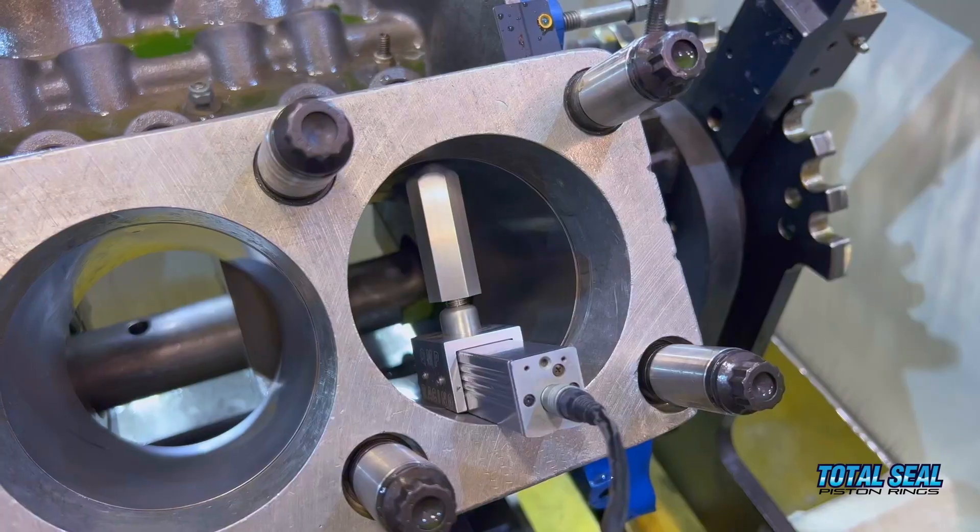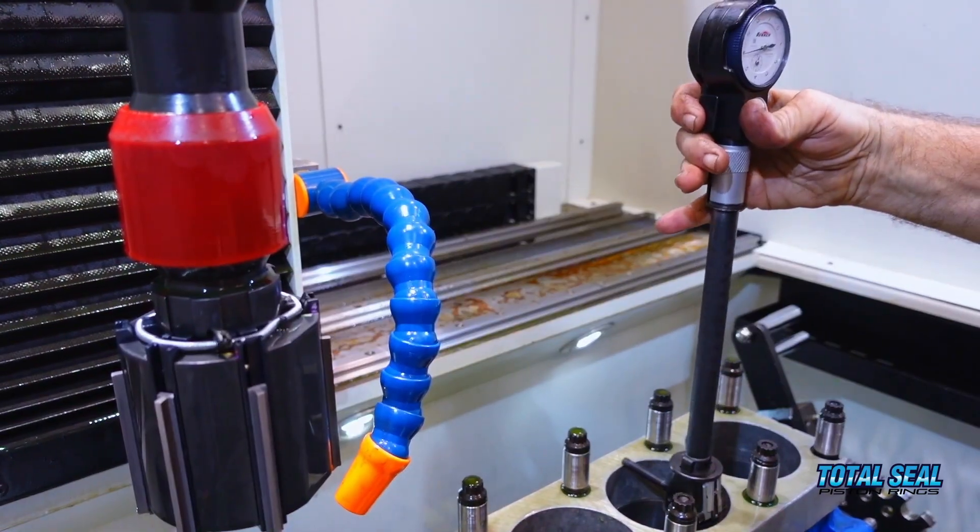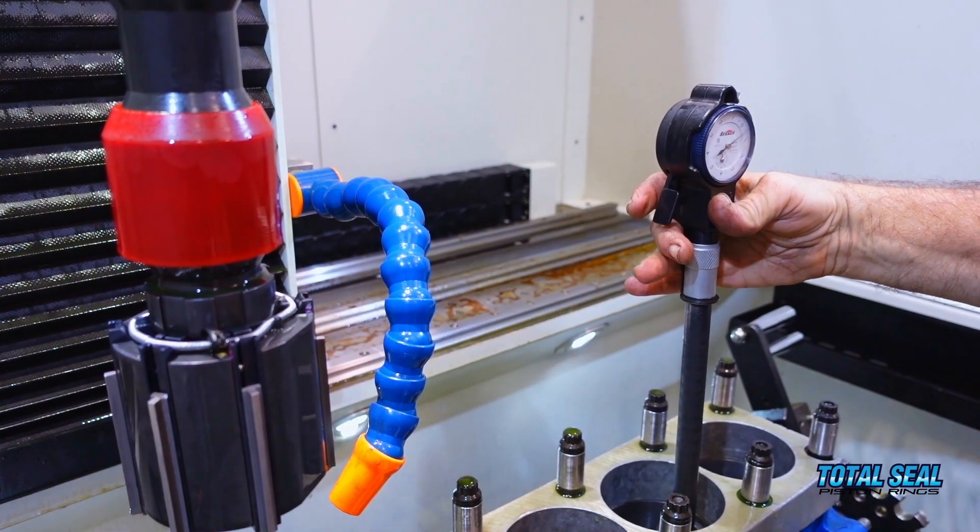All eight cylinders are honed following our process. We had the torque plate in place, used the 170-200 diamond to go to size — it was incredibly straight and round top to bottom, very impressive, better than we expected from this block. Then we finished with the 600 CBN: 18 strokes in plateau mode, and that gave us exactly the finish we wanted, very consistent cylinder to cylinder.